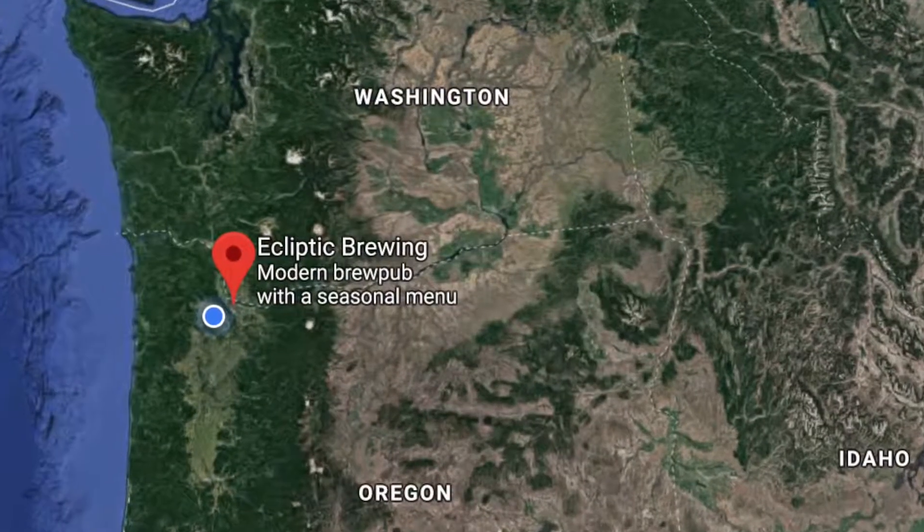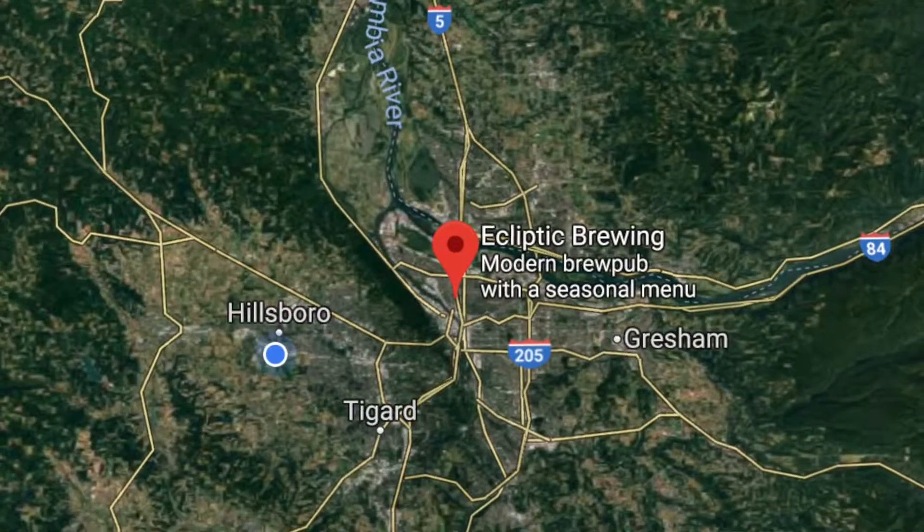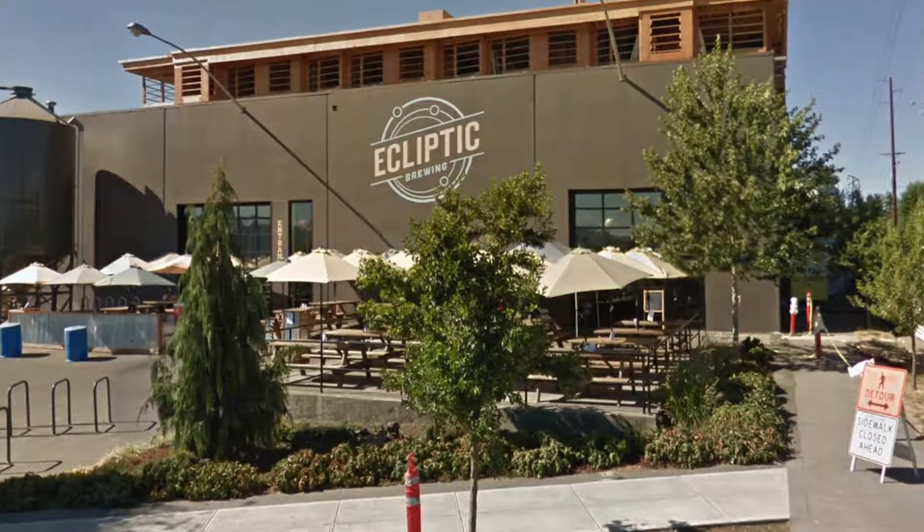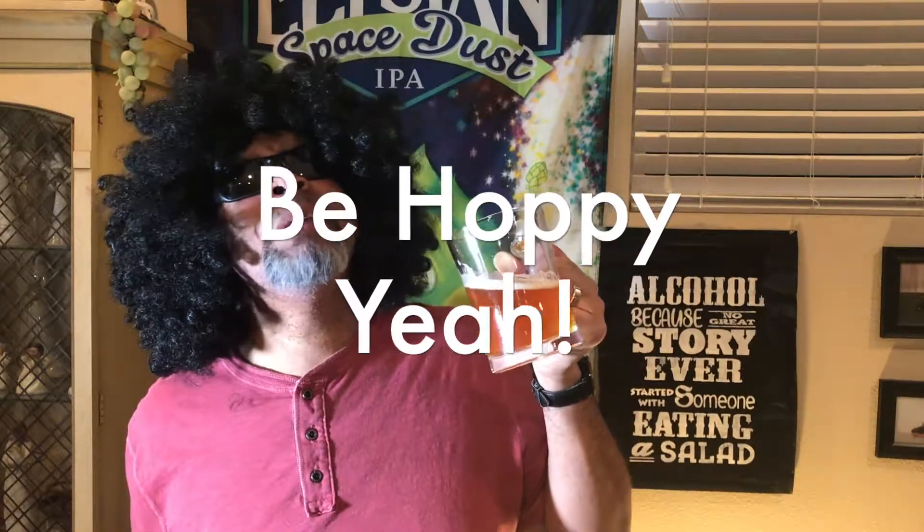Ecliptic is based out of Portland, Oregon. Of course they're straight downtown — you can see them right off the freeway. We love our boys out of Ecliptic and we love their beer. This is a great hoppy hump day beer. So enjoy your hoppy hump day and be hoppy, baby.